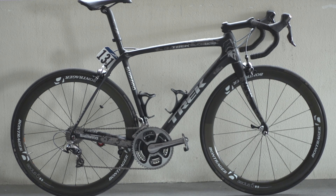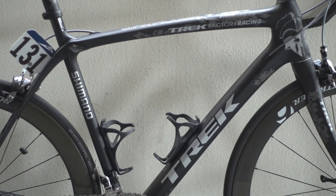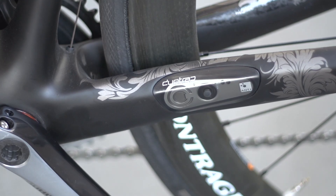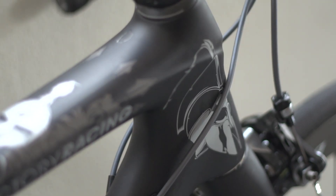As befits one of the best classic specialists of his generation, Fabian Cancellara gets the full Spartacus custom treatment on his 58cm matte black OCLV full carbon Trek Domane. This striking bike is covered with intricate detailing. The moniker Spartacus adorns the top tube, accompanied by a Thracian gladiator helmet above a shield, emblazoned with the cross of the Swiss flag, whilst another magnificent Corinthian helmet nobly gazes forward on either side of the head tube.